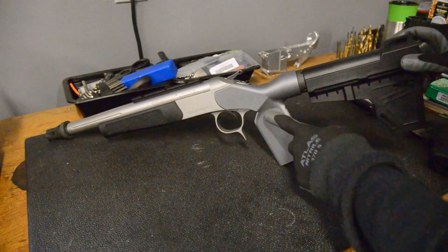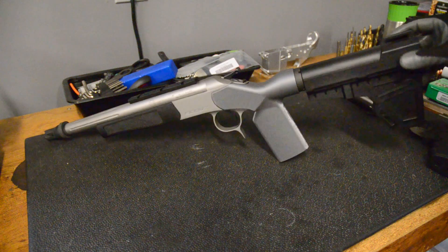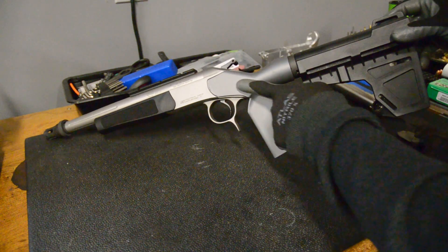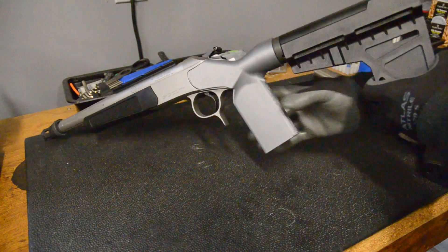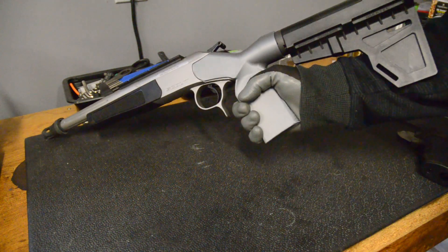So I drew this up in Fusion 360 and printed it in ABS, and it mounts just like this one to the stock lug that's at the back of the receiver. The grip itself is modeled after a 1911 with side panels, so it feels really good in the hand. It's got buffer tube threads here, so you can put your pistol brace on there.